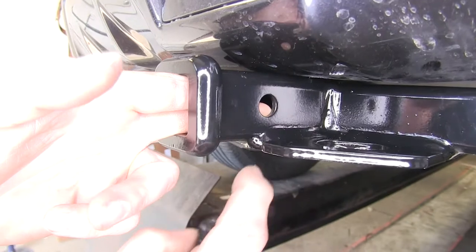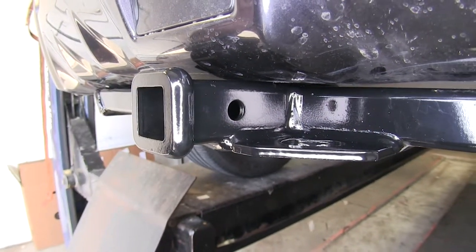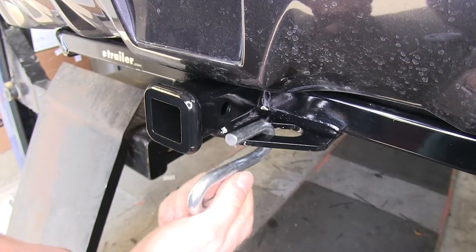Next up, we'll go ahead and look at the hitch pin hole right here, which is a half inch diameter. We'll use a half inch hitch pin or your favorite locking hitch pin. On the bottom here, this plate with two holes is for our safety chains and they simply hook on just like that.